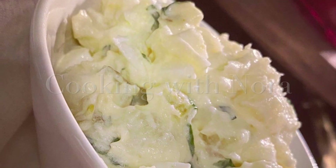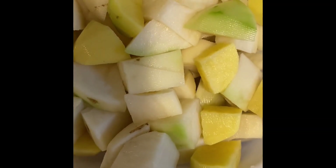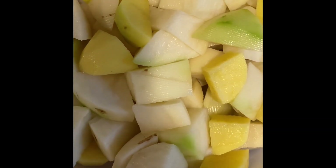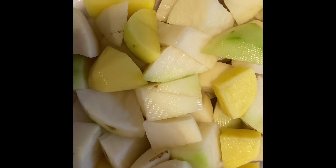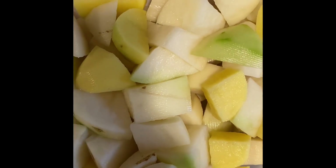Let's make potato salad my way. First thing, peel your potatoes. You have the option of keeping the skin on — I've done it plenty of times. Rinse them out, and if you're keeping the skin on, make sure you rinse them out really good.